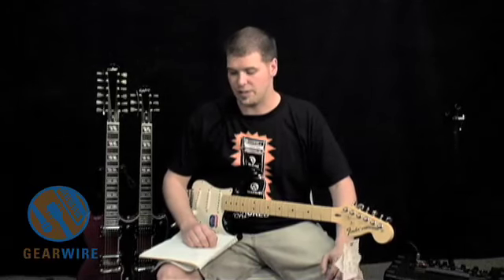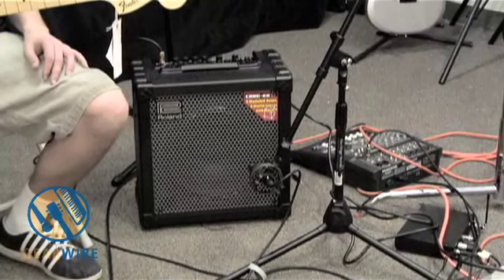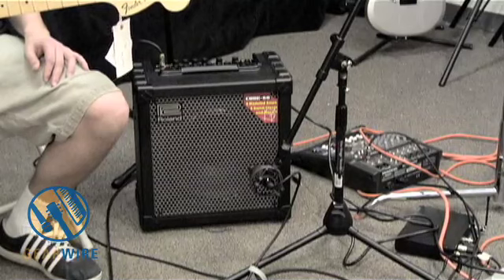Hey GearHeads, this is Drew Craig and I'm joined here today with a Roland Cube 60. As you can see right off the bat, it is in fact a Cube. It's a 60 watt combo guitar amplifier, all solid state, and it has a lot of features. We're going to be going over a couple of the features and the different sounds you can obtain with this little guy.